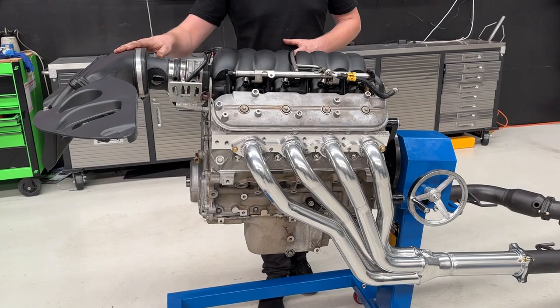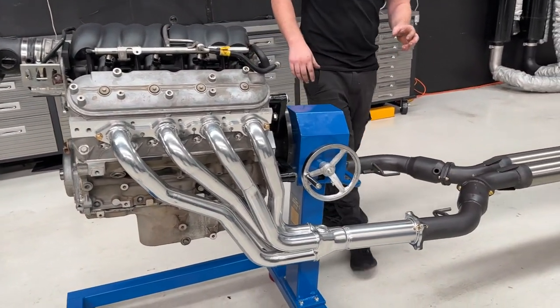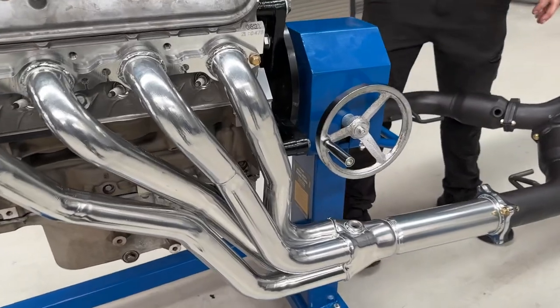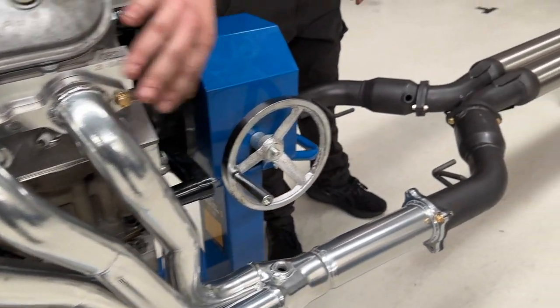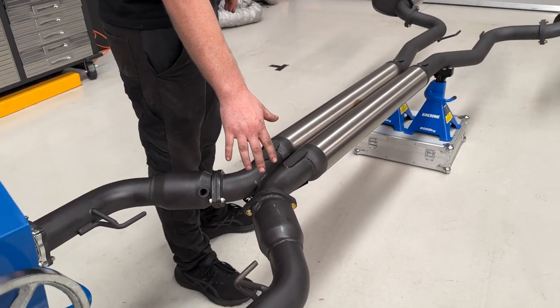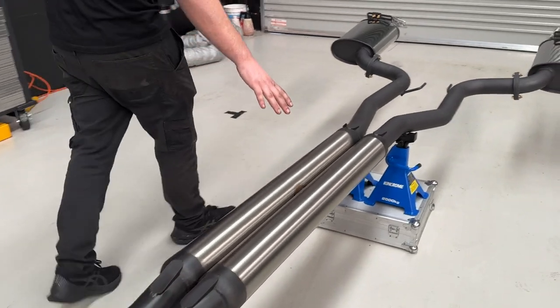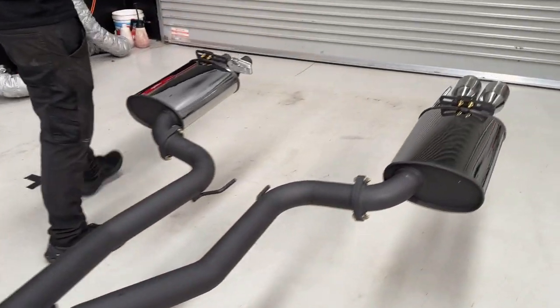So it starts with the VCM intake with the wings and infill. Then into the DeFilippo Manta Pro exhaust system available with painted or ceramic headers. These are the ceramic inch and 7 eighths primaries into a two and a half inch or three inch cat-back. So cats, resonators and then into the mufflers at the rear.